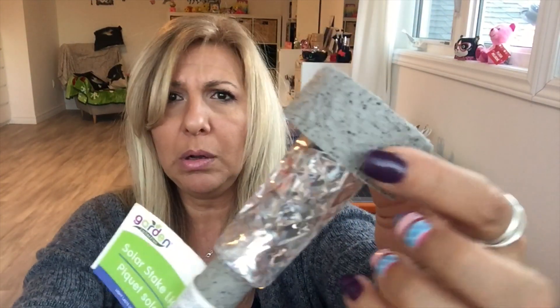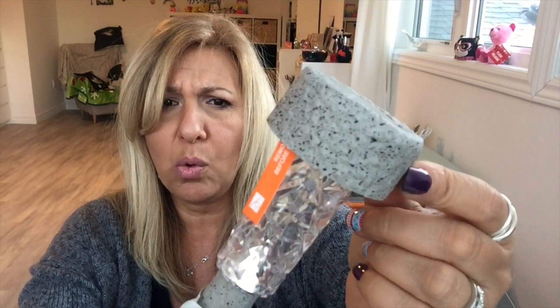I grabbed a couple packages of Swiss Chalet gravy — I love this sauce. Two more cactuses. I grabbed four of these — they look kind of like stone.